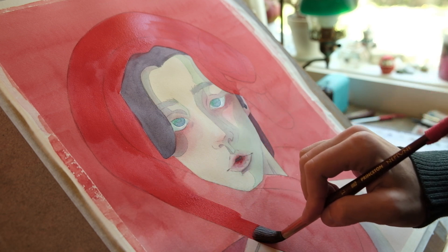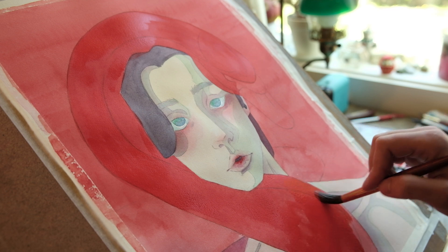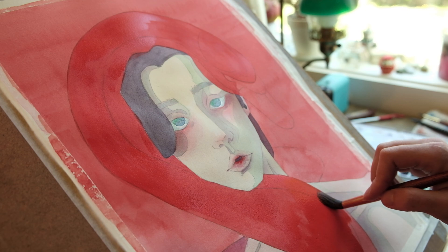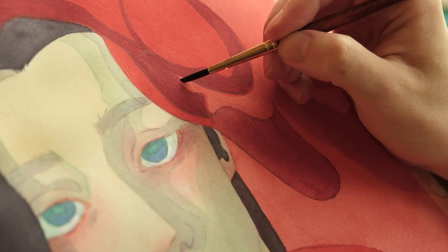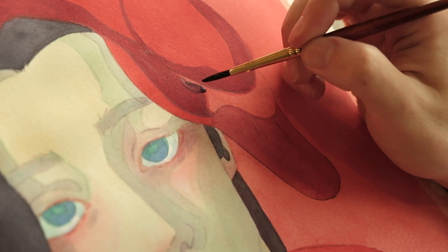I've decided to call this painting 'Embrace.' I think it harks back to the other swan painting quite nicely. I don't know what my next swan painting will be, but I'm definitely looking forward to it.